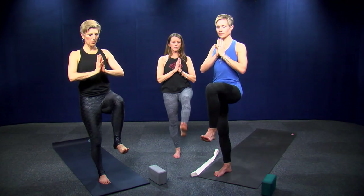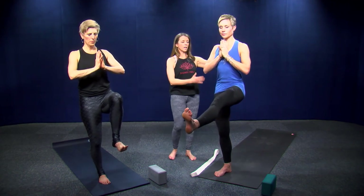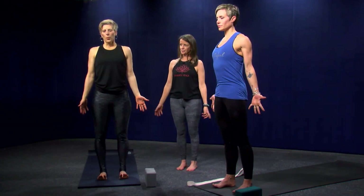Bring that foot back down and switch sides. Ground into your right foot and lift your left leg. If you want to amp it up and get more stretch and strength in your hip flexor, extend your left leg forward. When you do this, notice Carly is standing upright and not leaning back — press your chest forward. Then re-bend your knee, place your foot on the ground, and take a breath.